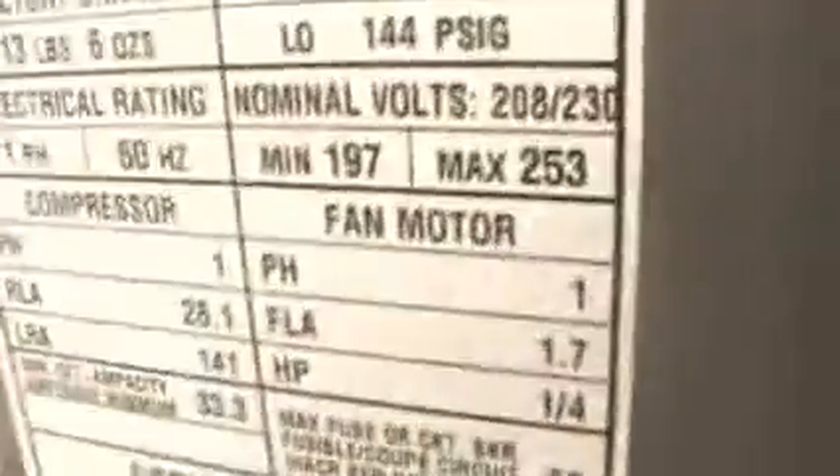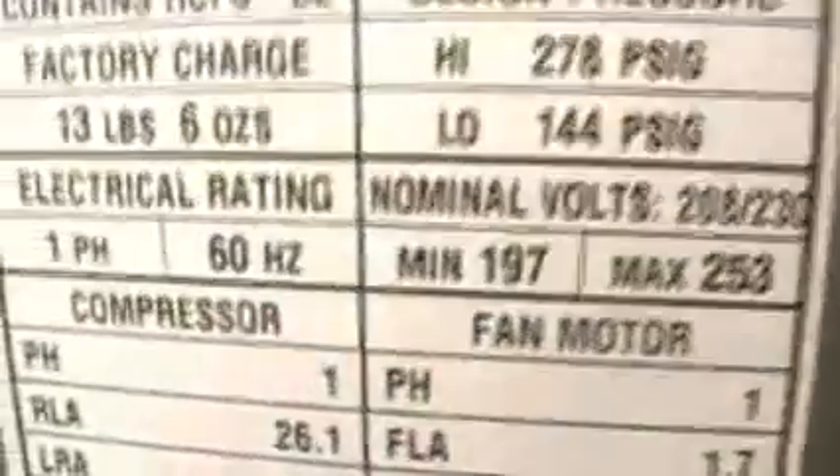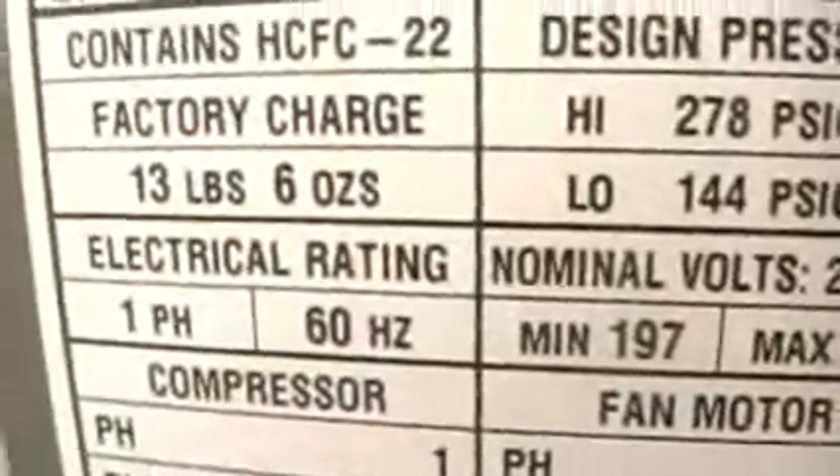Class is in session. It always washes out my gauge. Sitting on a pressure test, hair over 80. And this unit came from the factory with — where is it? — factory charge: 13 pounds, 6 ounces.